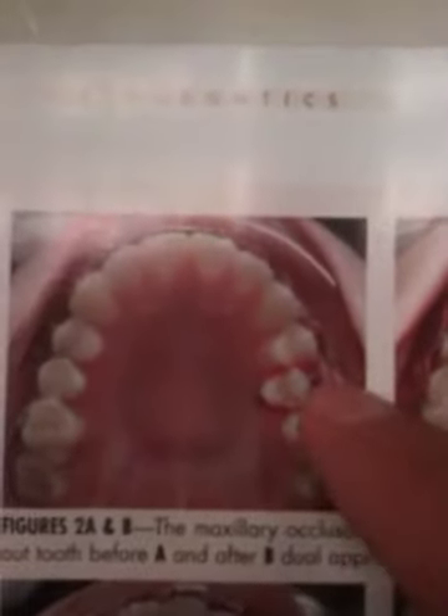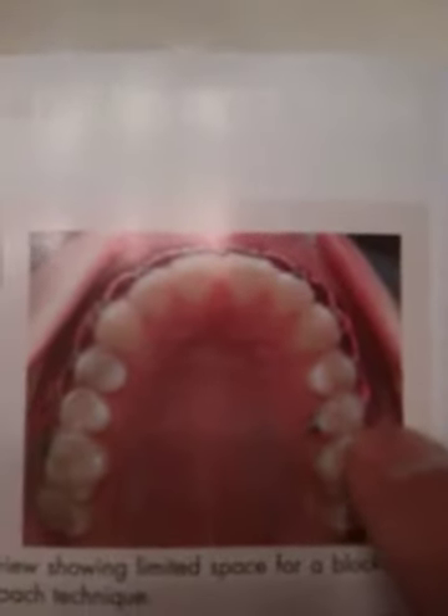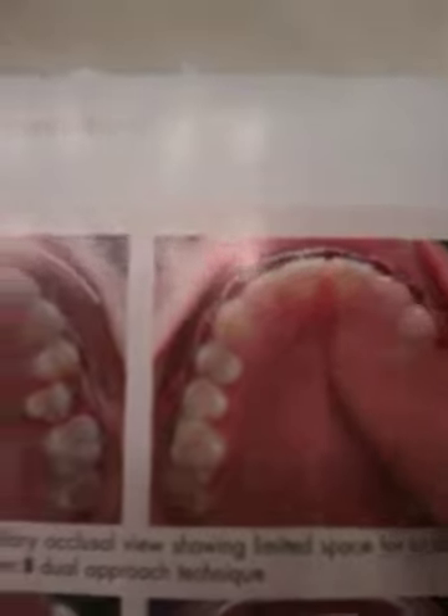In the article they also mentioned using the brackets upside down to get improved root torque, and that's an idea too. We don't use it much in the bicuspid area, but maybe in the anteriors.